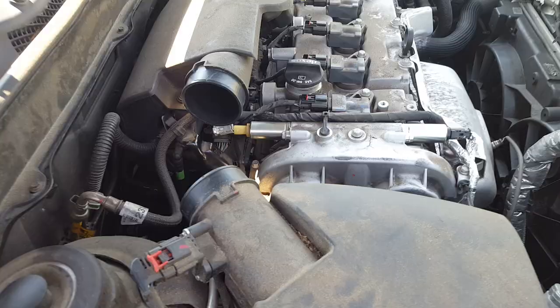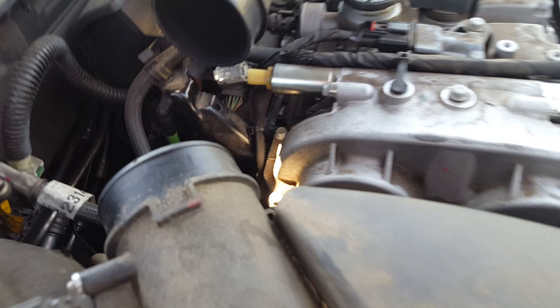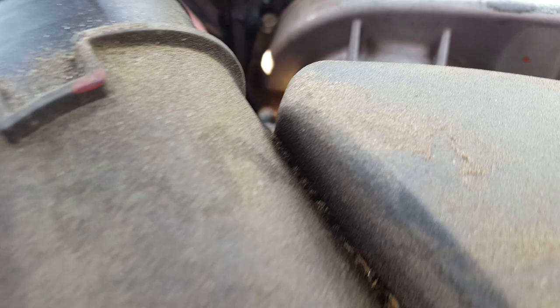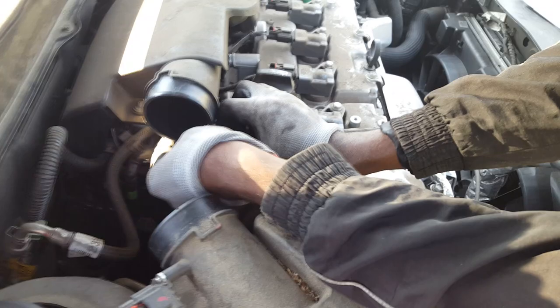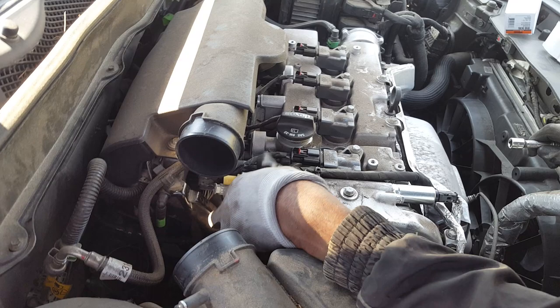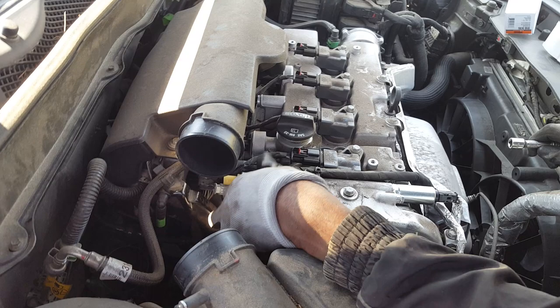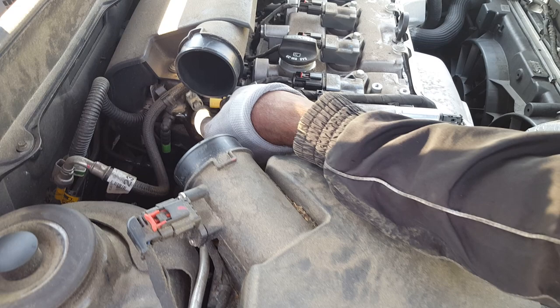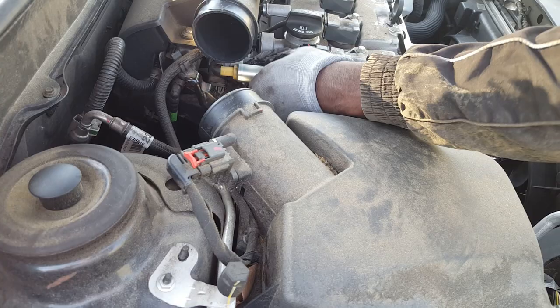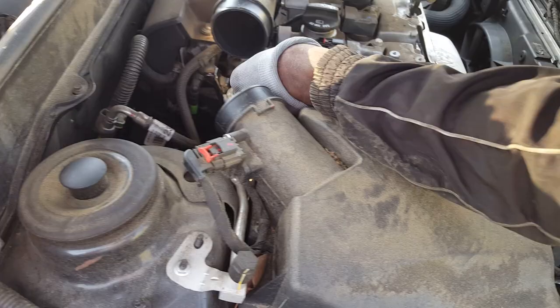The second connector is really kind of hard to get out — it took us a minute. All you have to do is push this one really hard down and then try to pry it out with a screwdriver, but be careful so you don't break it. Put a towel behind it because it's gonna start spilling oil. There you go — now go ahead and take it out.